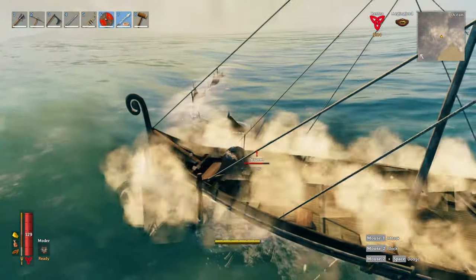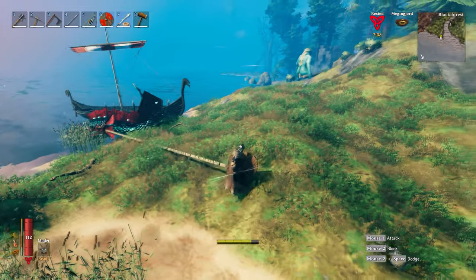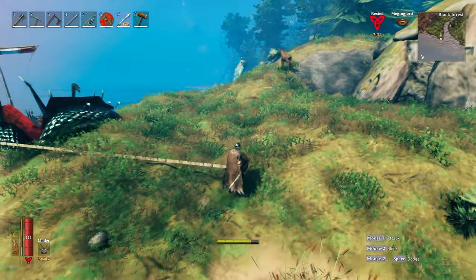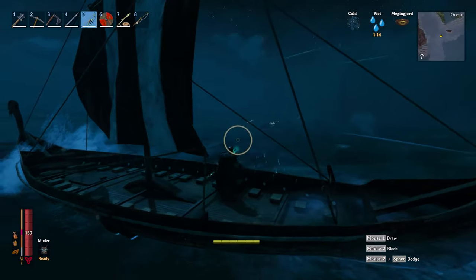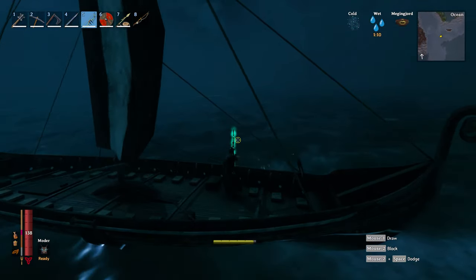The general concept is: harpoon the Sea Serpent and drag it onto land where you kill it. But it's not always that simple. The first thing I'd advise is burn his health down with your bow while he's in the water, so when you get him to land he's a quick kill.